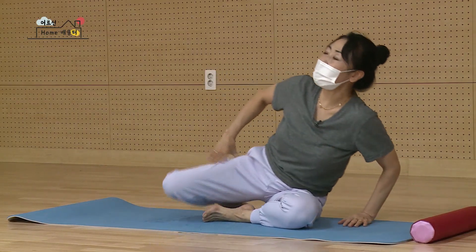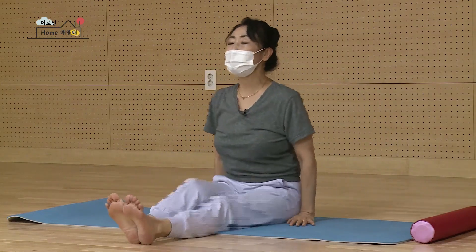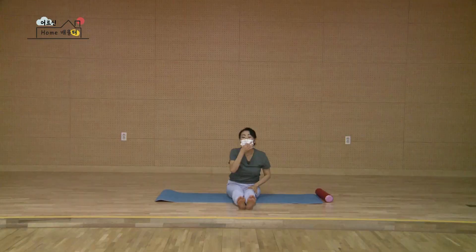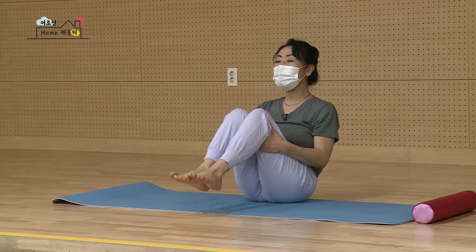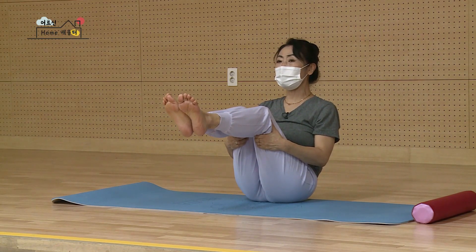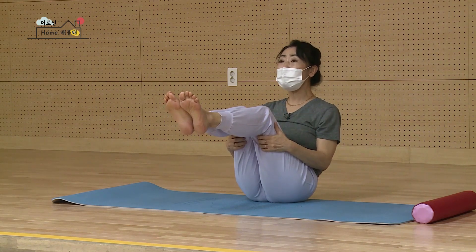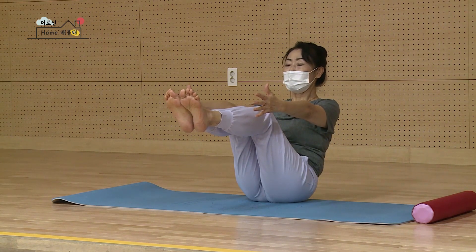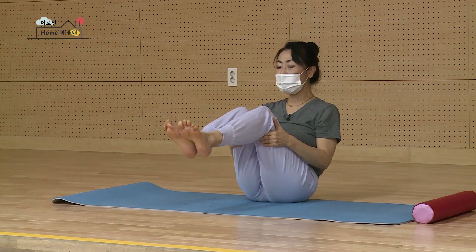다시 한 번 접힌 다리를 편안하게 풀어서 두 다리를 앞으로 쭉 뻗으시고 다시 두 다리를 툴툴 털어요. 이제 두 무릎을 반을 접고요. 마시면서 발을 살짝 들고, 무릎 앞에 발이 오도록 그대로 세워보세요. 여기까지 쉽다, 그렇죠? 손도 한 번 놔볼까요? 하나 힘드시면 또 잡으시면 돼요. 둘, 셋, 넷, 다섯. 다시 잡아서 천천히 바닥에 떨어뜨리세요.